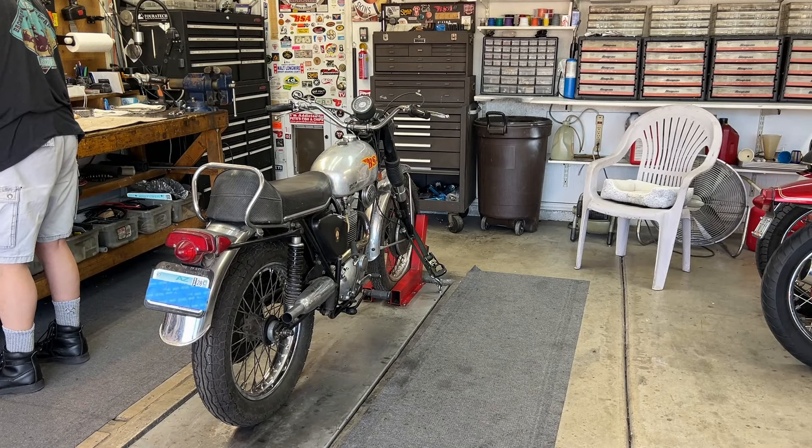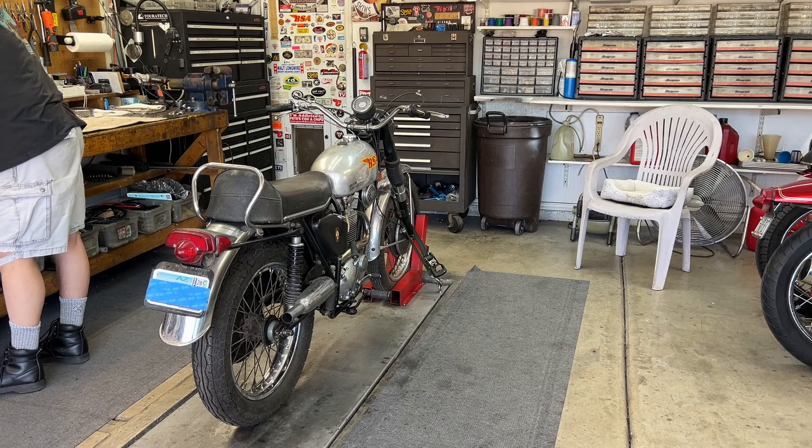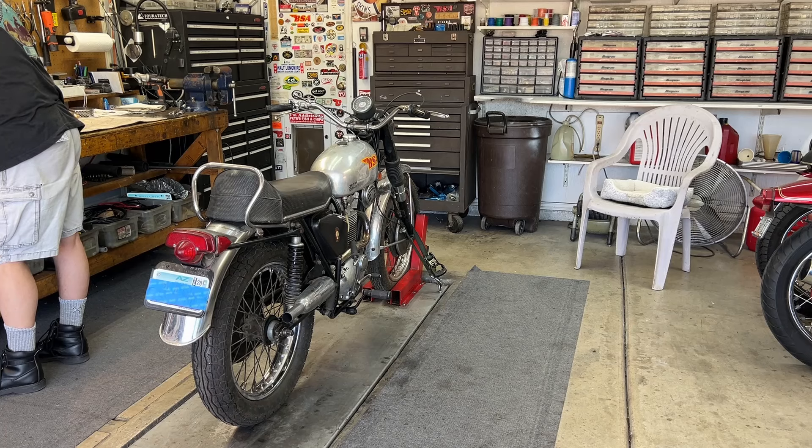The bike has been sitting for maybe half an hour. We had a cup of coffee — it sat on the back porch for a few minutes, it was very nice. So I'm going to go over there, turn on the gas, tickle it nicely, stroke upon it, and it's going to leap into life. Or not. So I'm going to do the kicking this time — let's see what happens.